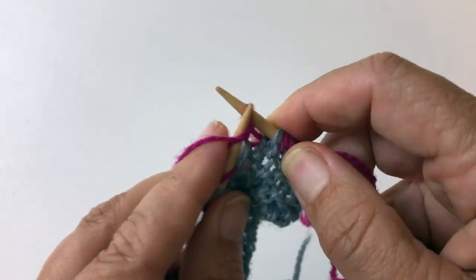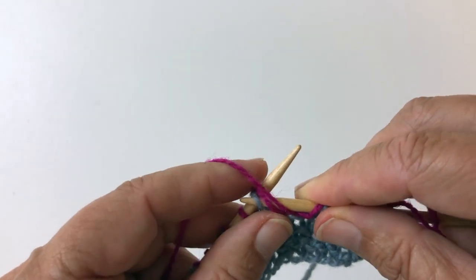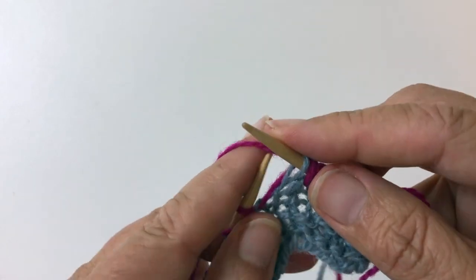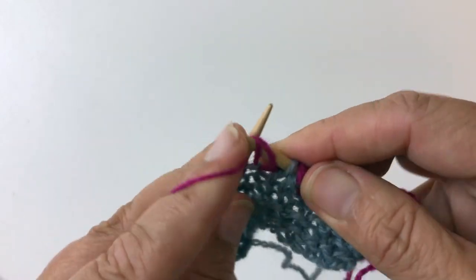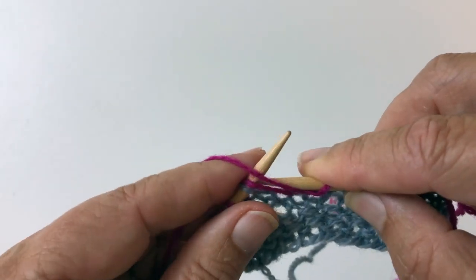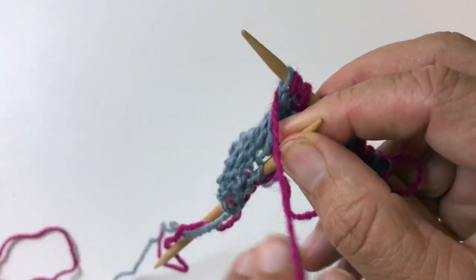Purl, yarn in front, slip the stitch with its yarn over, and give it a second yarn over. Purl, slip the stitch with its yarn over, and then do a second yarn over.